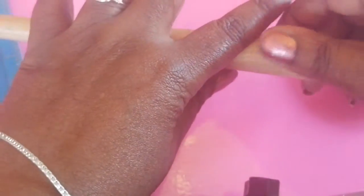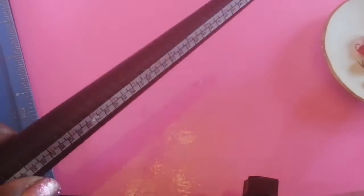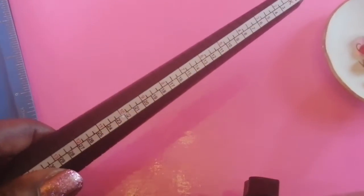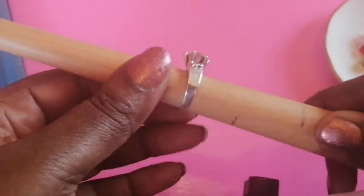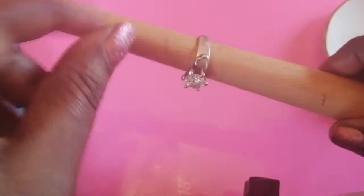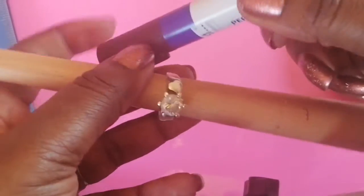You'll also need a ring mandrel, but if you haven't got one you could use something round — even your finger. You'll need a ring sizer, but if you don't know your size you can take a ring you already have, put it on the ring mandrel, mark where it sits with a felt-tip pen, and that gives you your size.